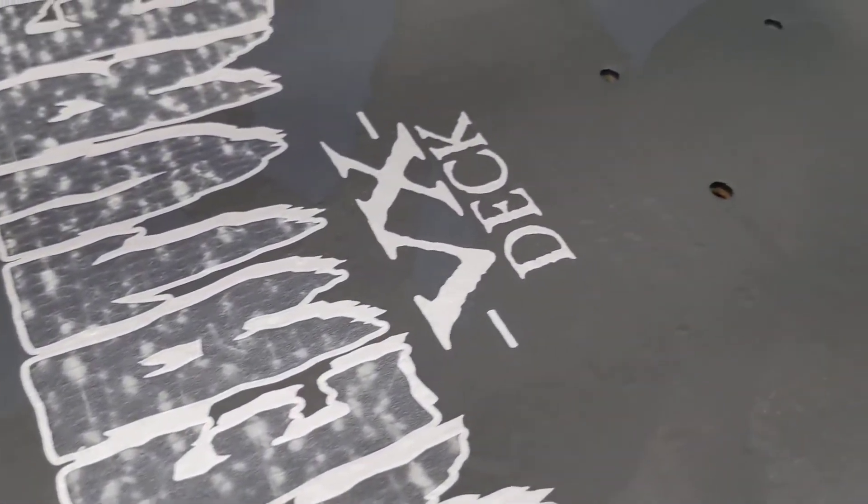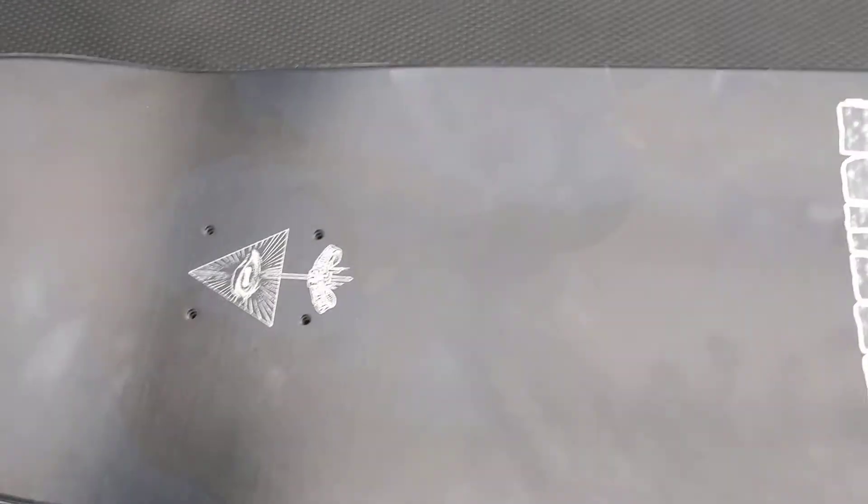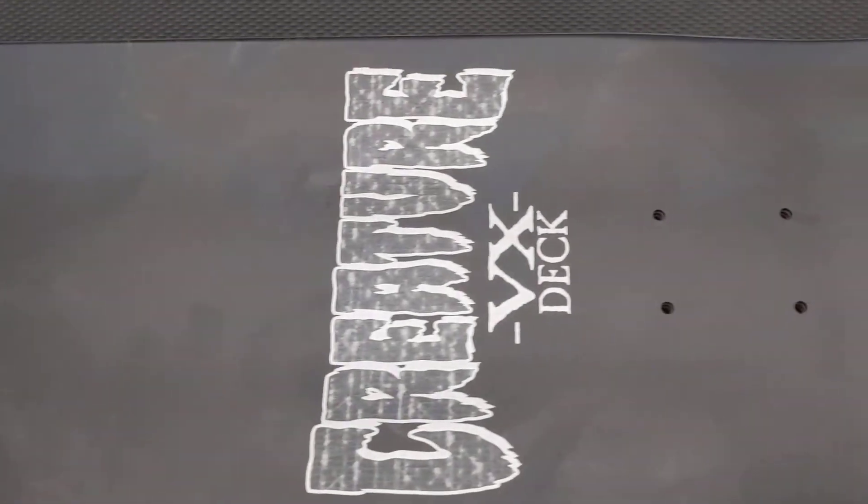The detail is really cool — it's got a lot of interesting texture to it. I haven't really seen too much like this on the top of boards. It's so cool on top that I almost wanted to get clear grip tape.